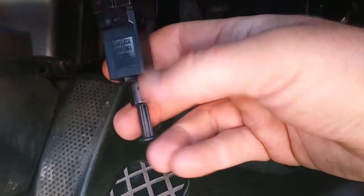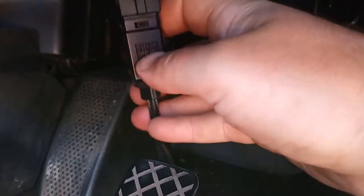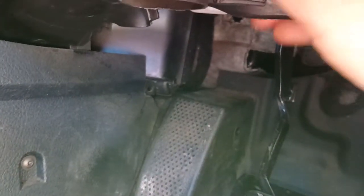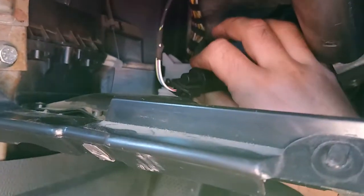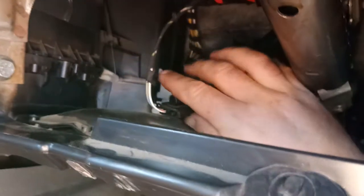Just pull it out hard, hold the unit and pull it down, and then stick it back in its slot. And then hey presto, you should have working cruise control once again. Cheers.